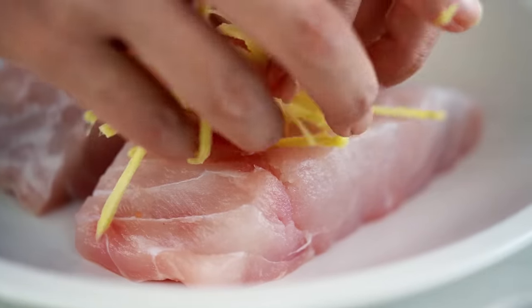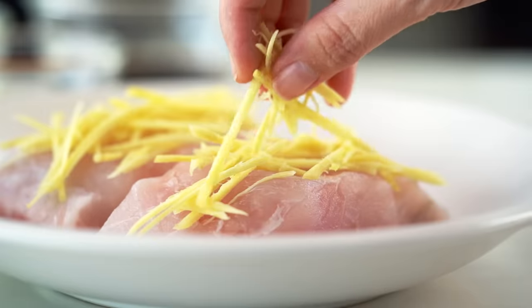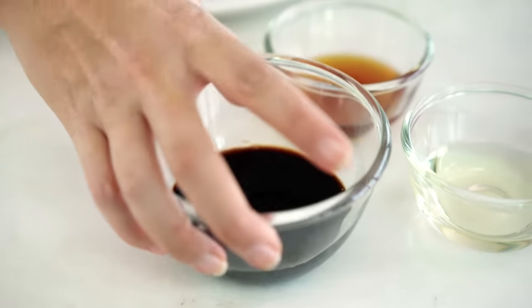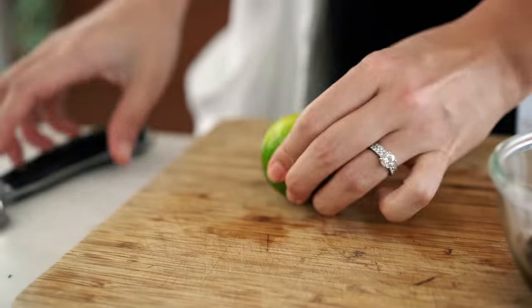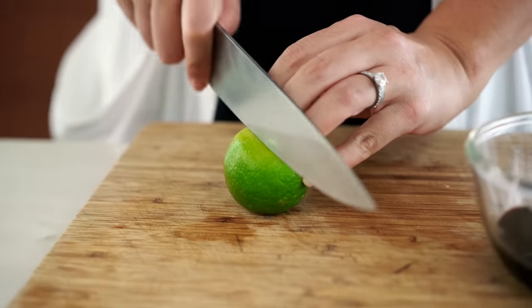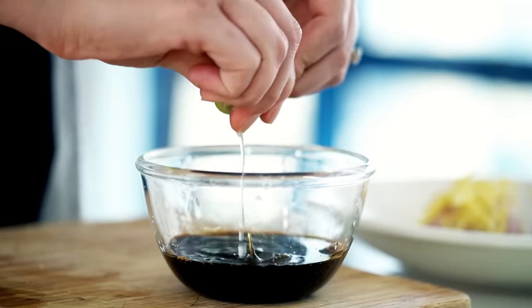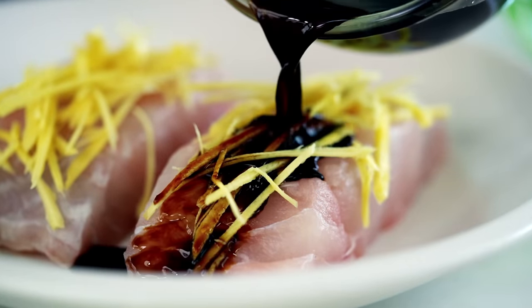Now lay these strips of ginger out on top of your fish. I go hard on the ginger because I like it, but totally up to you how much you'd like to use. Now we need a sauce — really simple, a little bit of soy sauce and some lime. I like to push down the lime on the chopping board first to release all the juices inside. Squeeze that in with the soy sauce, give it a little mix, and then pour it over the top of the fish and ginger.